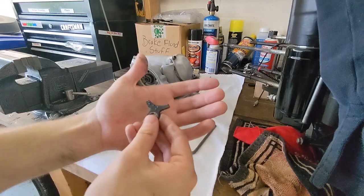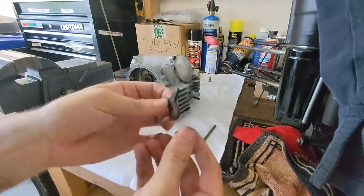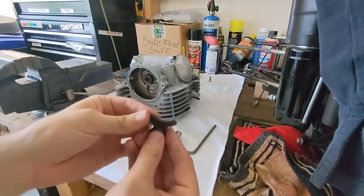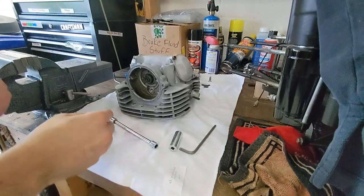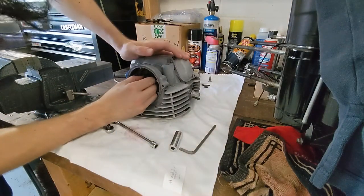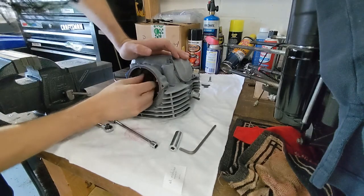It's a good thing that I decided to do this, because all this is sandblasting material — it's all inside the cams. So all these need to be washed anyway. That would have destroyed everything most likely.